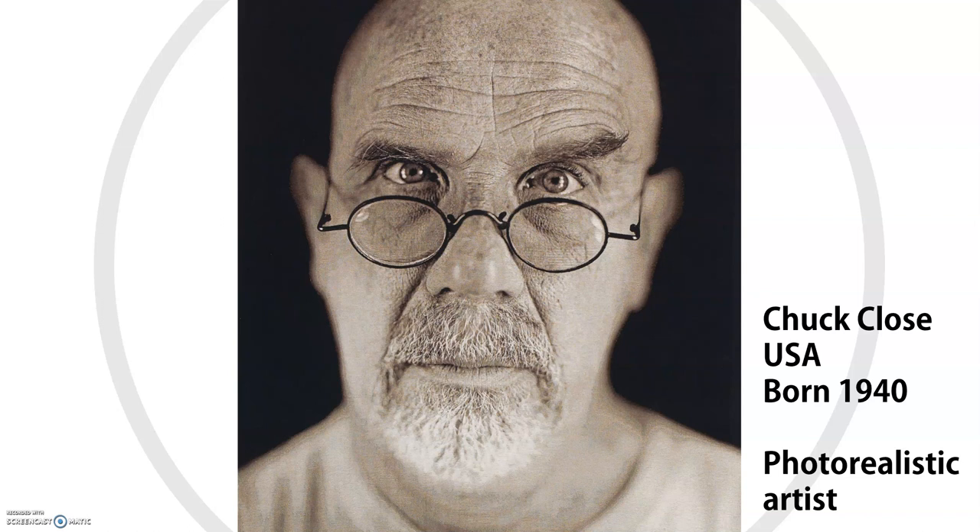Hello. For this project you're going to be doing portraits — they're going to be self-portraits — and you're going to be looking carefully at proportion, so getting everything the right shape and the right size, and using your drawing skills, in particular shading, to make everything look three-dimensional.